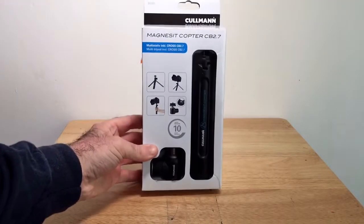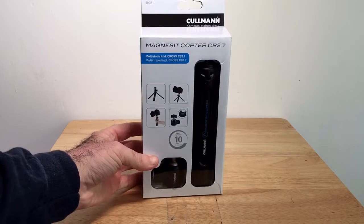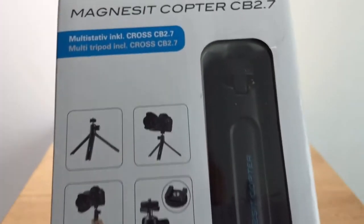I did some research as you do, and it seems a lot of people are recommending this Coleman small tripod. So let's take a look at this.